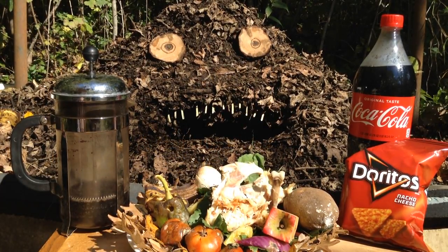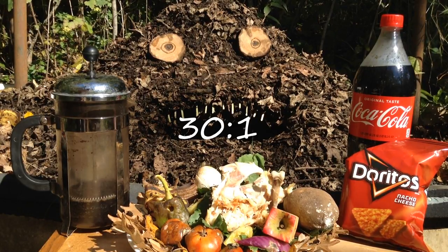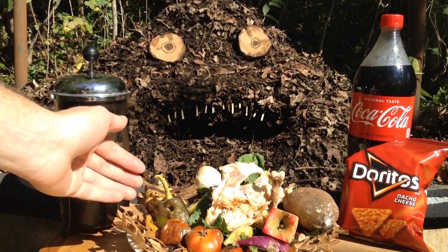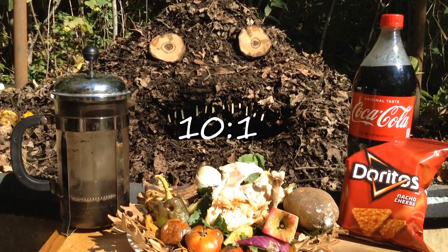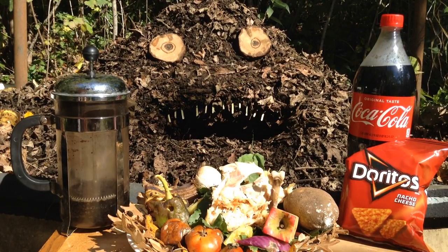As an end goal, we want to get about 30 parts carbon to one part nitrogen. And that doesn't mean you need to add 30 times the amount of leaves as you do food scraps, because food scraps are already at about 10 to 1 carbon to nitrogen. The carbon is what really feeds those microbes, and that nitrogen is that high energy decomposition.